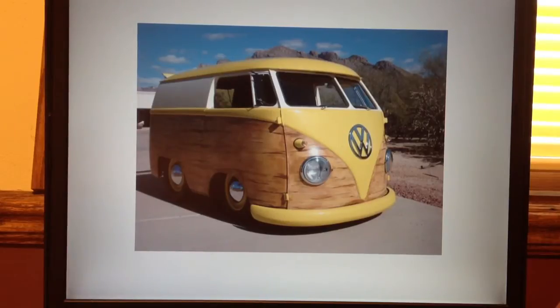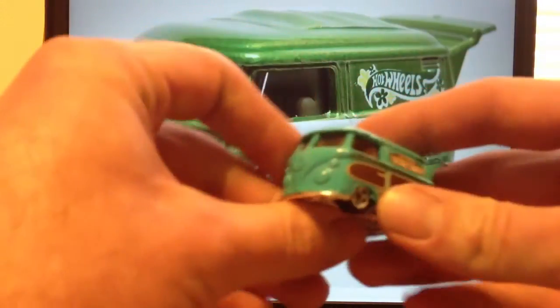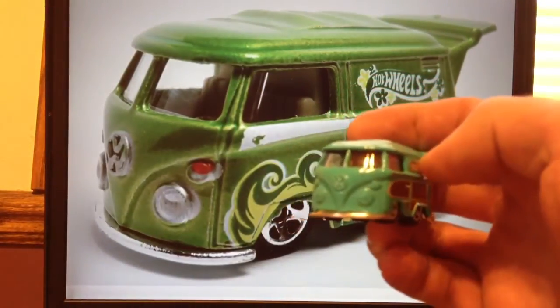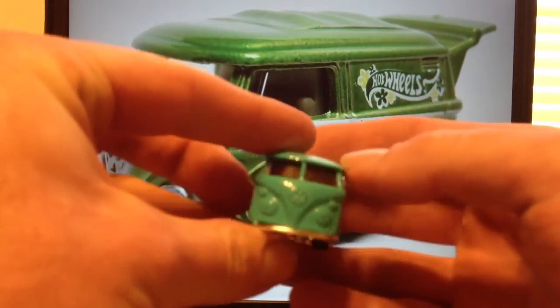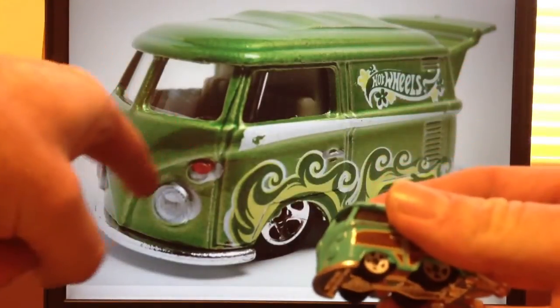The Combi was first in the main line in 2013 and remained in the main line all three years so far — 2013, 2014, and now 2015. In the main line of 2013 it actually had three different color combinations. If you take a look, the 2015 version does not have headlight tampos or a tampo on the VW symbol. This is actually the first year it did not have these, which is unfortunate — I wish they would have kept those tampos on the front like on earlier versions.